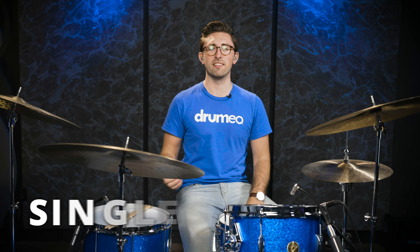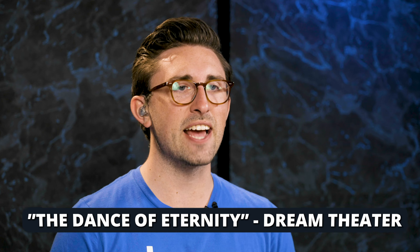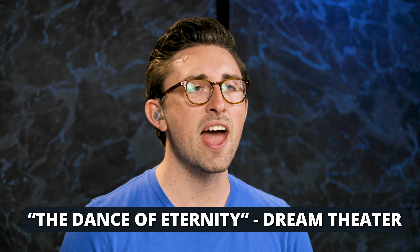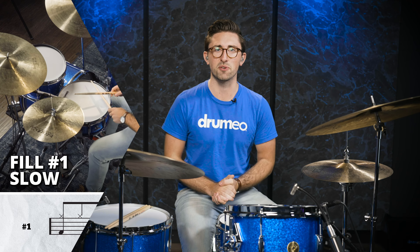In this video we're going to look at how to apply the single stroke four to the drum kit. This is one of my personal favorite rudiments, and you're going to hear it in songs like Adam's Song by Blink 182, The Dance of Eternity by Dream Theater, and Come Together by The Beatles. So right now let's check out some grooves and fills that use this rudiment.